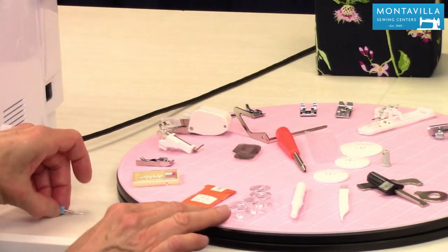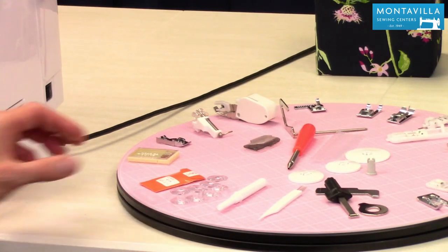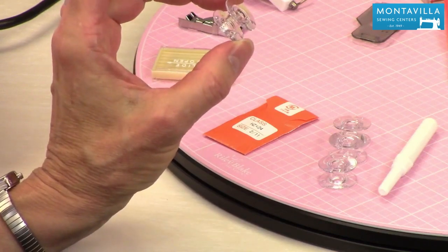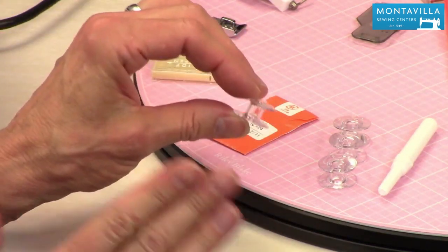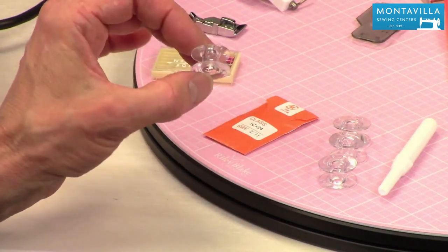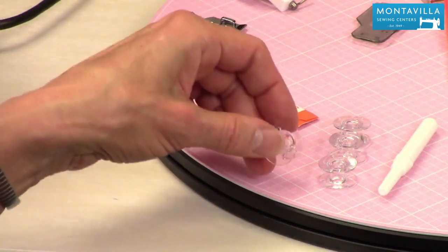Then we have the bobbins — I have four here. These are Baby Lock bobbins. They're like the class 15 but a little bit different — a little more rounded. If you need to get more bobbins, make sure you get the Baby Lock kind of bobbins.